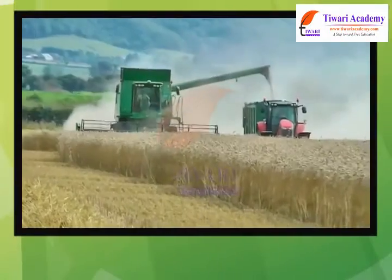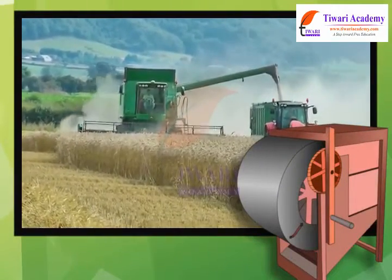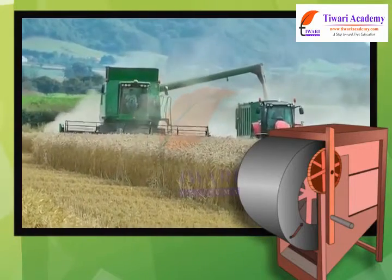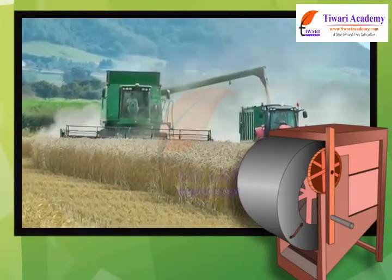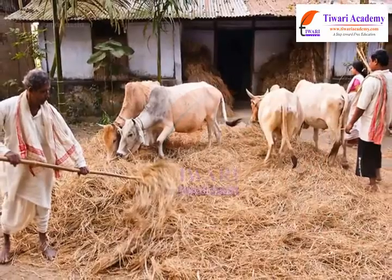However, in case of big fields, threshing is done by using threshers. The method of using threshers is not only economical but also quicker and more efficient than treading with animals.